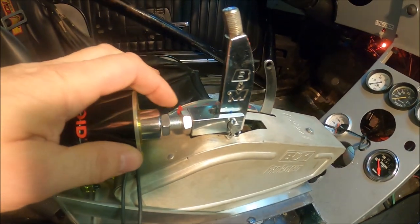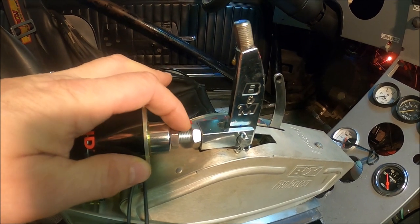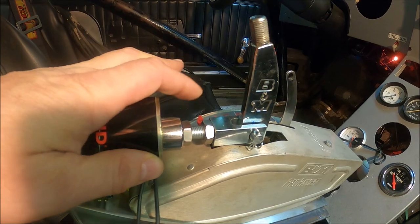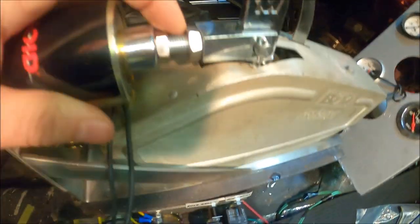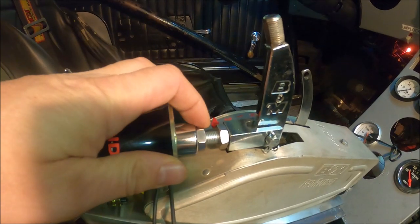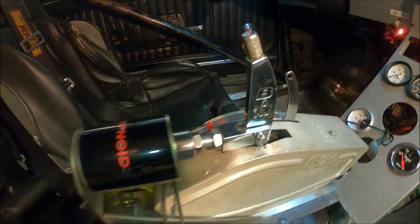It's important to have this thing with as many threads engaged as you can. So what I did is I adjusted it in third gear. This is a TH400 three-speed transmission. So that gives it the most amount of arm length, or leverage. So that's a big thing.